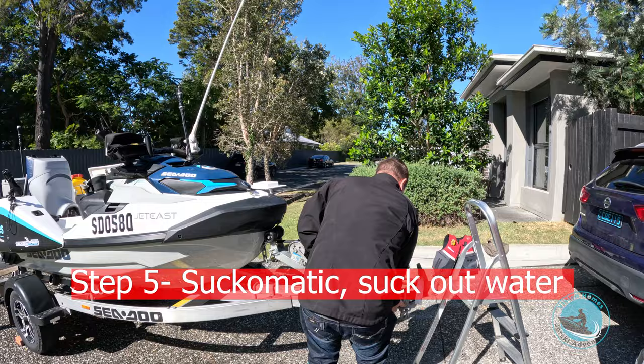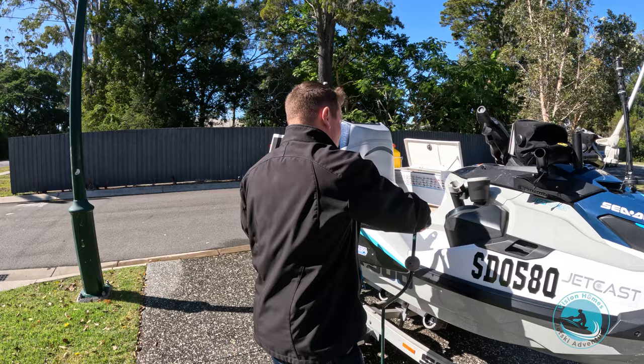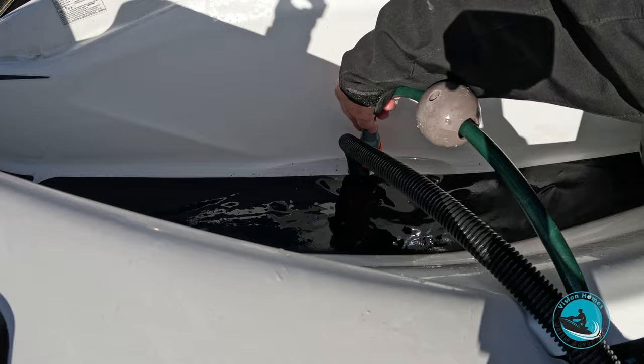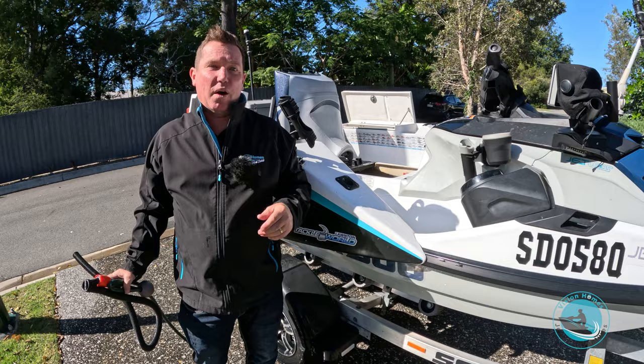The fifth and last step for how I clean the ski: I use the suck-o-matic — though you can use a sponge, towels, anything to dry it out. The suck-o-matic uses hose pressure to suck out all the water in the footwells. Have a look in there — pretty much dry. And that's the five steps to cleaning your jet ski.